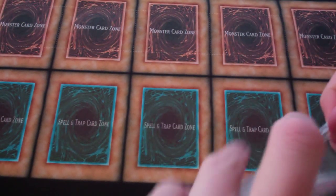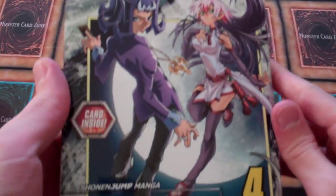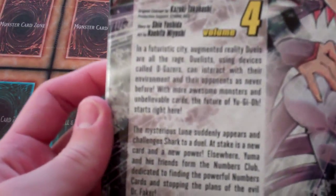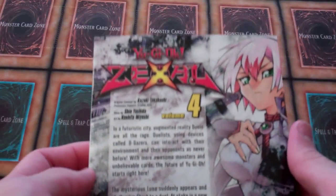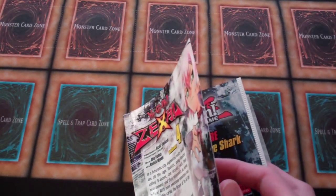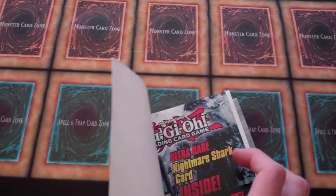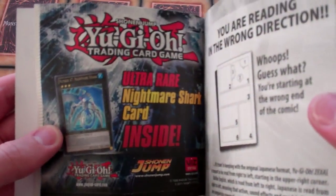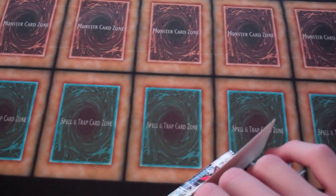I know other people like collecting other series, but I want to collect Yu-Gi-Oh! It took about half a minute to get this open, but whatever. The cover has Shark on it, and there's the back. Let's get to the card — so it's an ultra rare Number 47: Nightmare Shark. Looks pretty awesome, let's get this open.